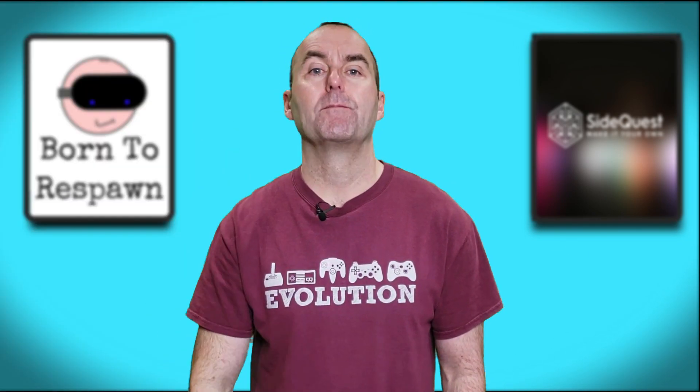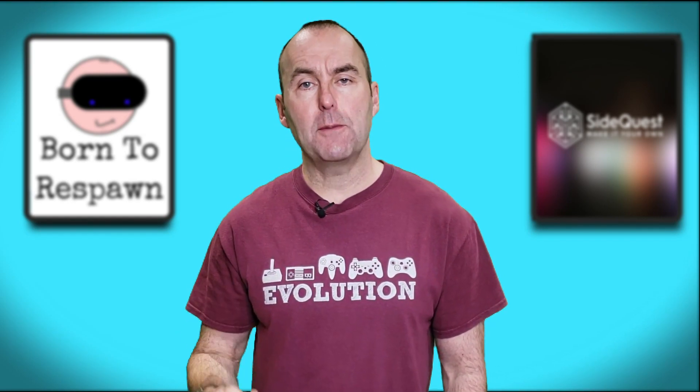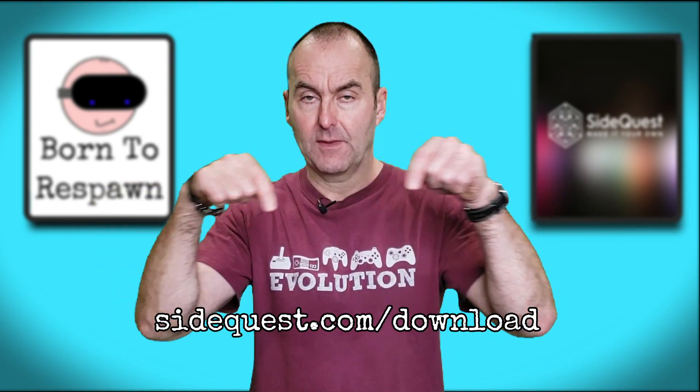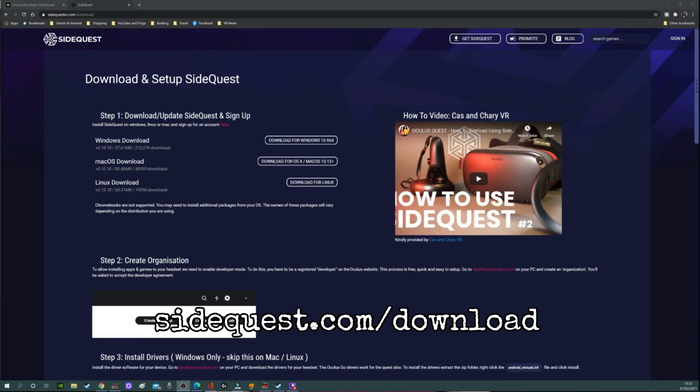Step two: you will need an app on your PC called SideQuest. This is an independent storefront for games and content that aren't on the official Oculus store. But don't worry — this is a legitimate application used by thousands of Quest and Quest 2 users. Download the SideQuest app onto your PC or laptop — I have linked the website in the description. Install the app and register an account and you're ready to rock and roll.